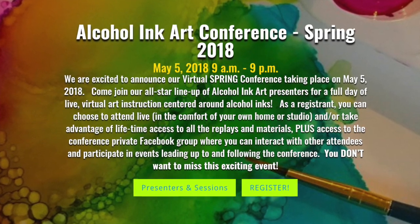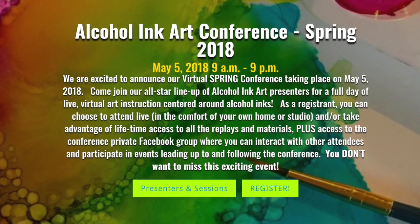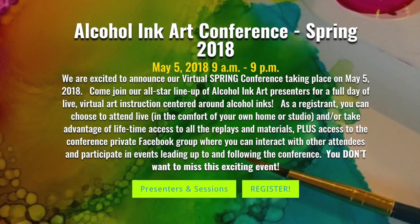Stick around for the next minute or so and you can check out my new online course that's going to be happening soon.